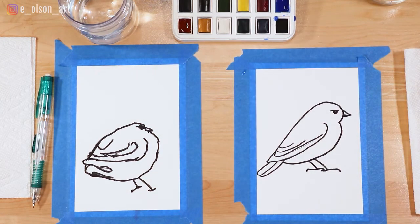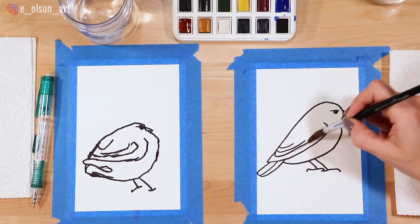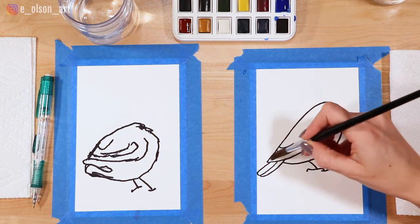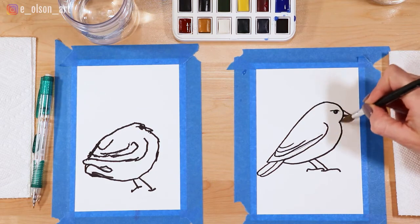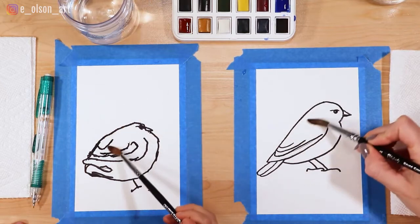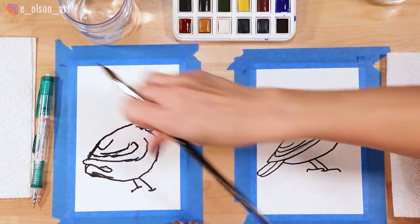Watch me — I'm gonna start by painting with just water on the wings of the bird. We're just painting with water first. I'm not painting the bird's belly; I'm just painting the wings and the top of the head with water. Try to stay in the lines with your water, because wherever your water goes, that's where the paint is gonna go — we don't want the paint to bleed along the edge.